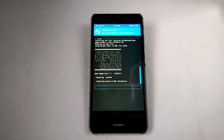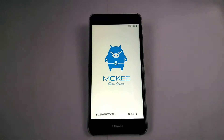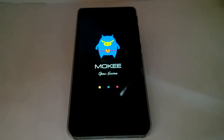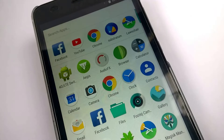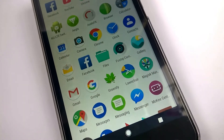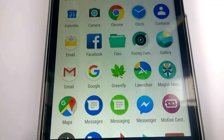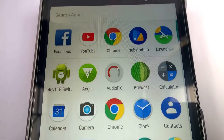Hey guys, welcome again to my channel. Today we will see some other features of macOS installed on my Huawei V62. This ROM also works on Huawei P8 Lite, so grab your system or custom ROM from the description below. This operating system has some interesting apps that we are going to look at. Let's see what features are offered by this ROM — let's start the review of this macOS custom ROM.